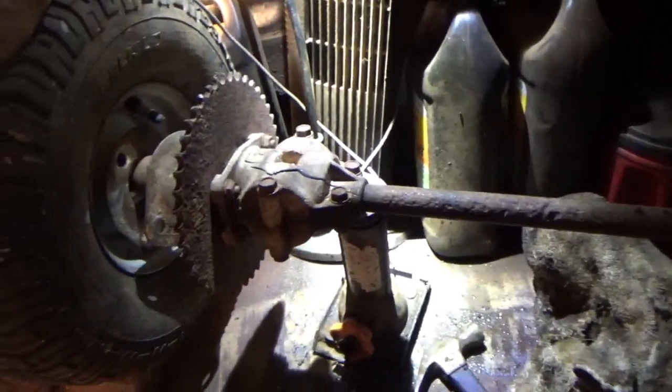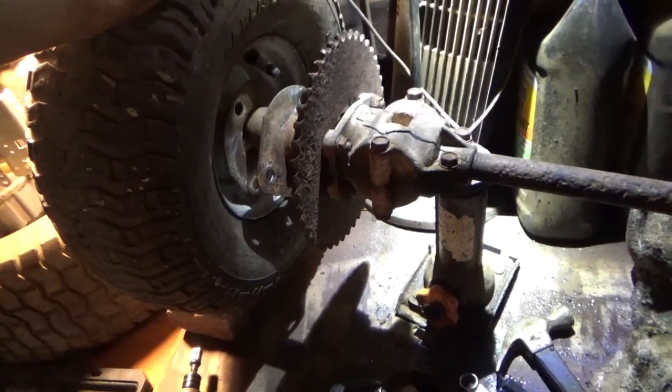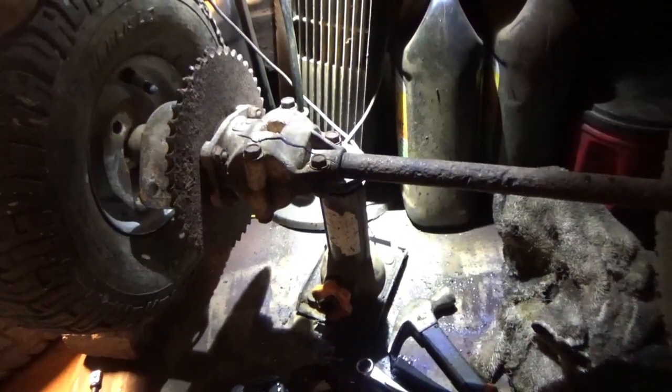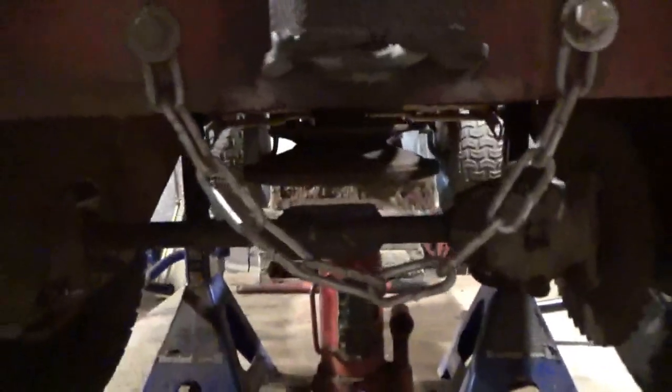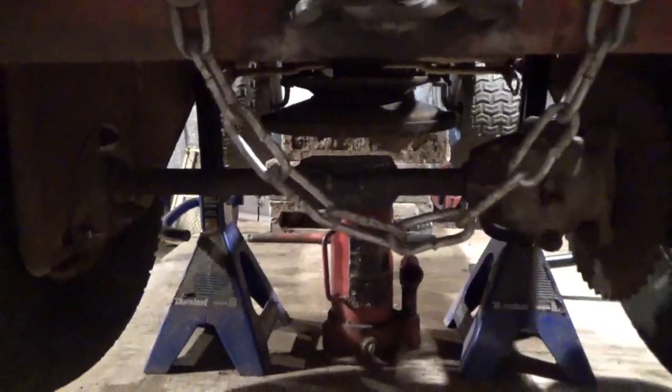We're going to go ahead and get this up in the frame and worry about getting the belt system routed. Alright, I'm about to call it for the evening. I've got the axle up in there finally — I had to extend it a little bit, but it's locked, it's in there. I've got one bolt I've got to get in and I'm gonna get it in tomorrow.